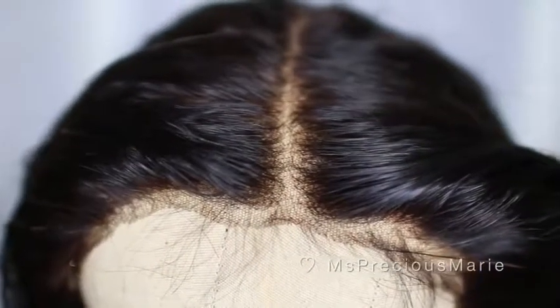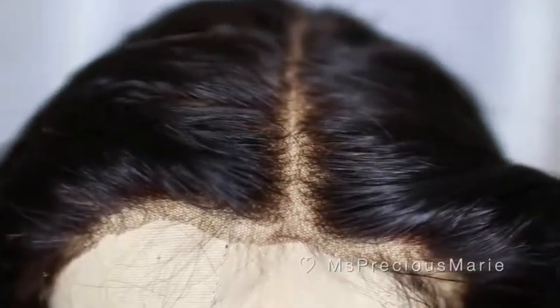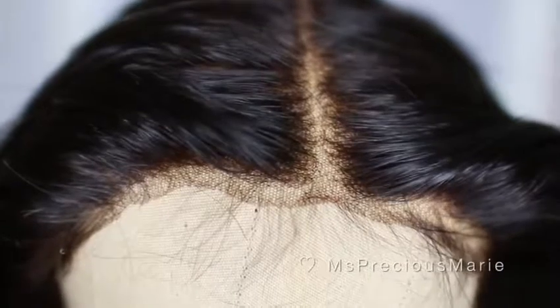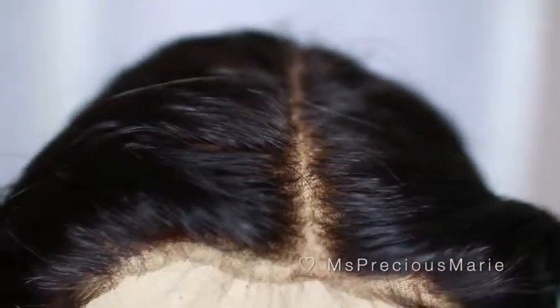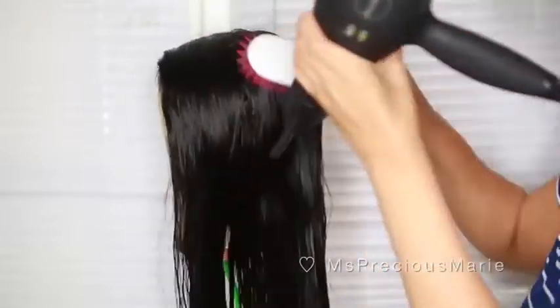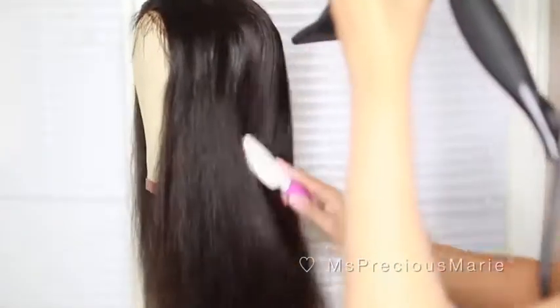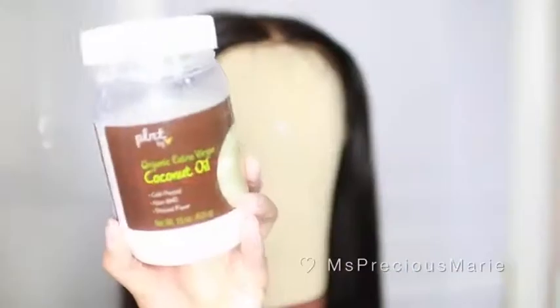Here's a close-up of the hairline and how it came on this wig. The reason I want to re-customize it is not the hairline itself — it's mostly the lace you see at the front. I feel like it's going to show really badly, so I wanted to redo the whole hairline. I usually would tweeze on wet hair but this time I'm going to dry it first because I want to get the real feel of how the hairline looks dry. Sometimes if the hair is still wet it can look thinner than it actually is, so you don't want to over-tweeze.